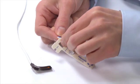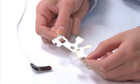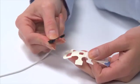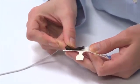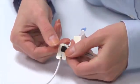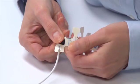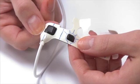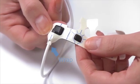Partially peel back the adhesive backing tab on the FlexiWrap so the sensor area adhesive is exposed. Align the sensor emitter and detector, skin contacting side up, to fit in the cutouts on the wrap. Then gently press the sensor into place on the wrap. The cable should extend beyond the wrap, supported by the adhesive and tab on the wrap.